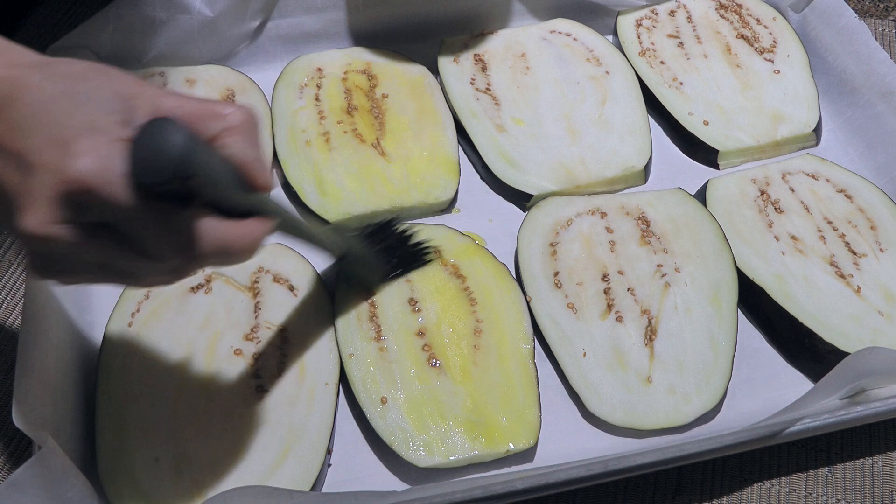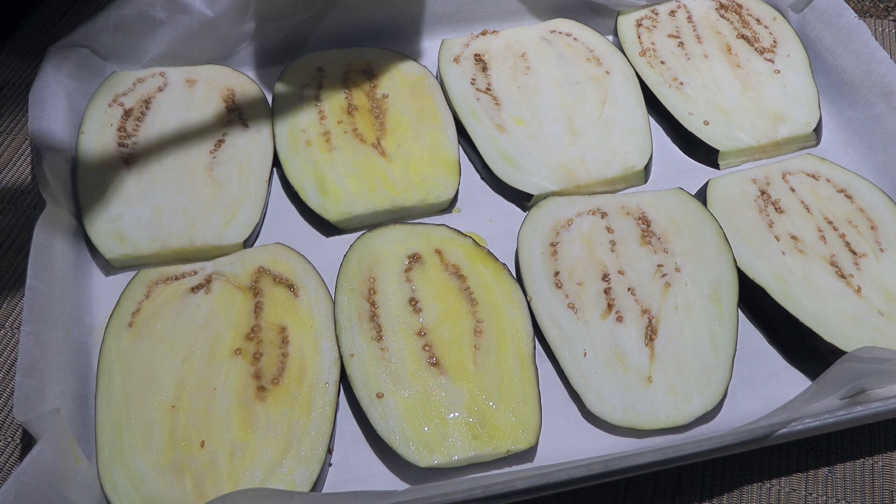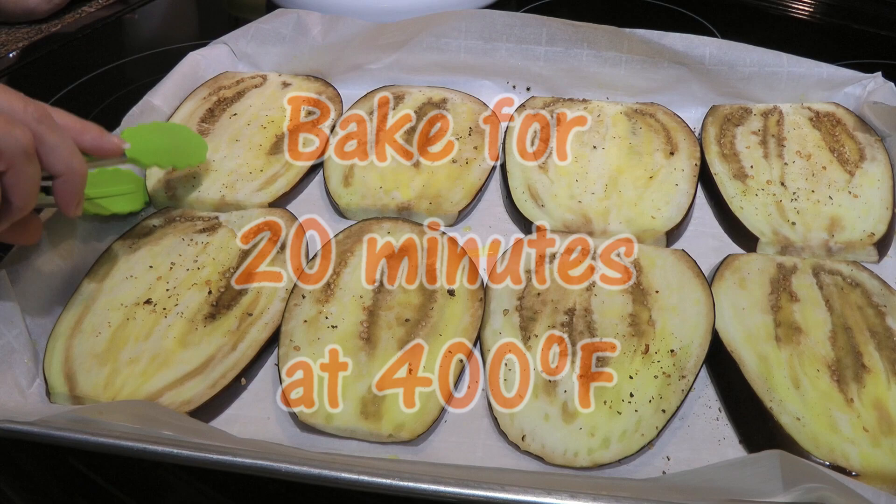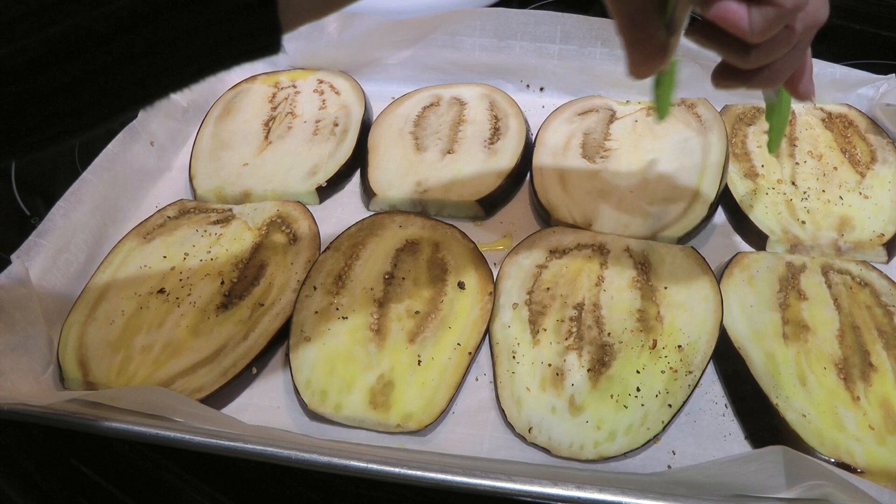Next, we'll brush on some olive oil, just enough to cover the top ones. Not too much. We'll now season with some garlic salt, ground sea salt, and freshly ground black pepper. We'll transfer to a 400 degree preheated oven and bake for 20 minutes. Halfway through cooking, we'll flip them and return to the oven for the remaining time.